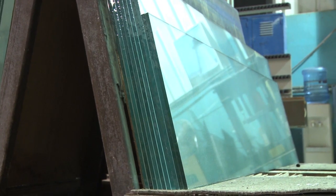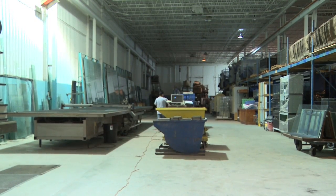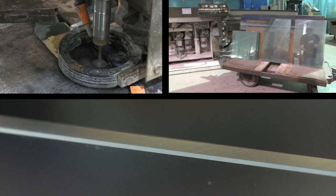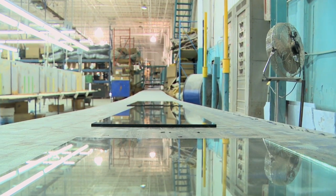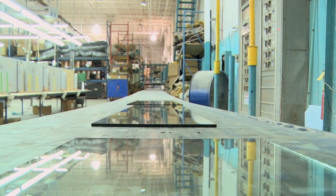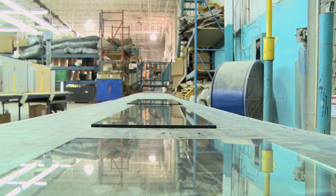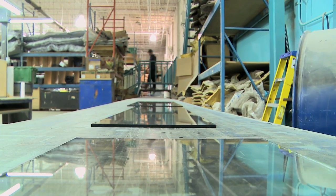Now that we've got the glass cut, sanded, and cleaned, and the overflows are cut, it's time for assembly. Dutch Aquarium Systems has been in business since 1972, and they've got the assembly process down — and have quite possibly developed some trade secrets along the way. Therefore they won't let me talk about it; in fact, they won't even let me or my camera inside the assembly area.